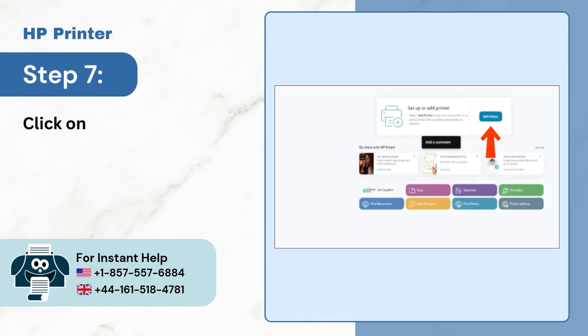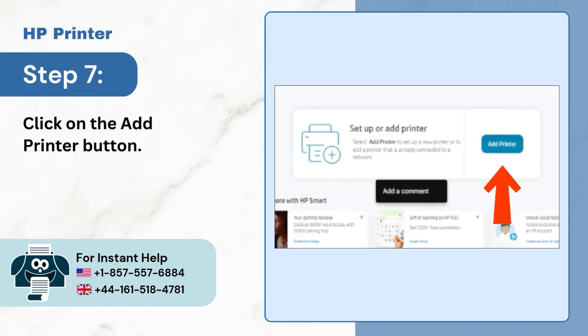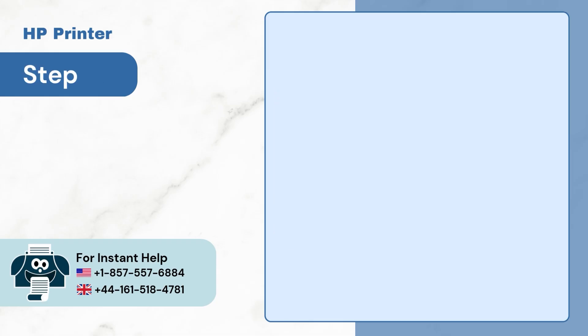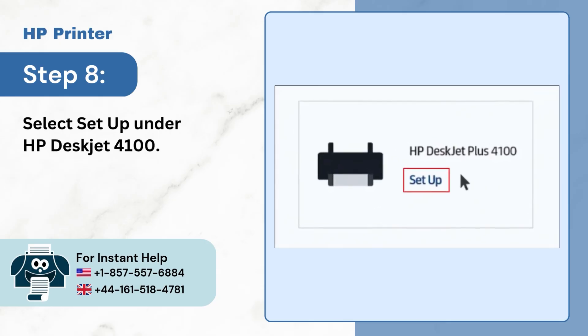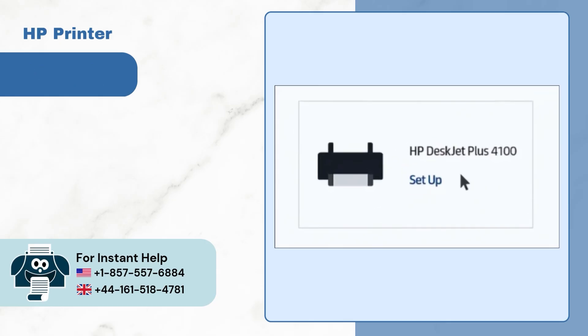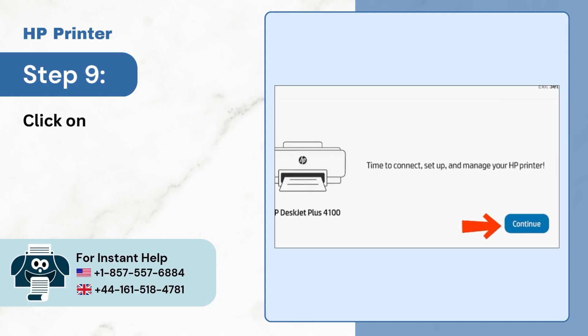Step 7, click on the add printer button. Step 8, select setup under HP DeskJet 4100. Step 9, click on continue.